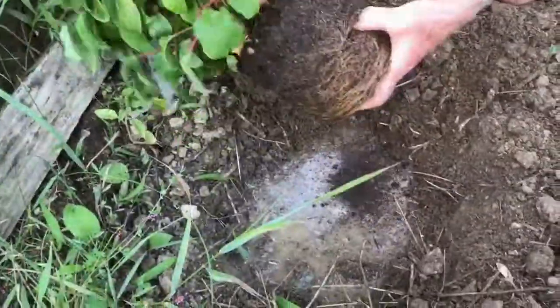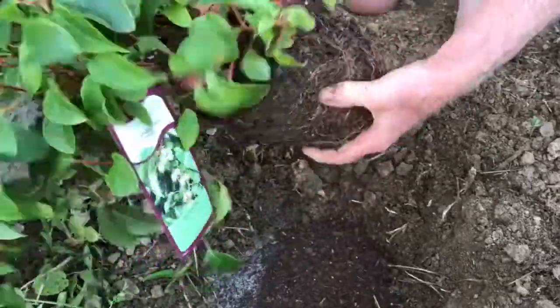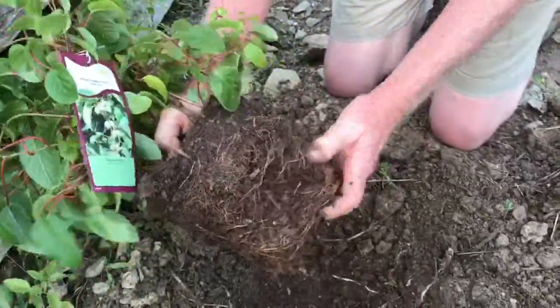Once you get the plant out of the pot, you want to take your thumbs and really dig into the root ball and open up those roots. This will allow the roots to expand into that hole much better.